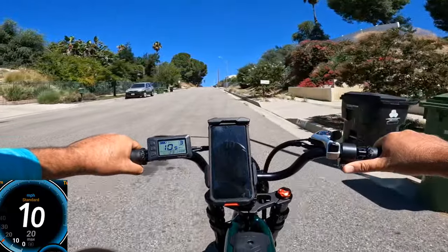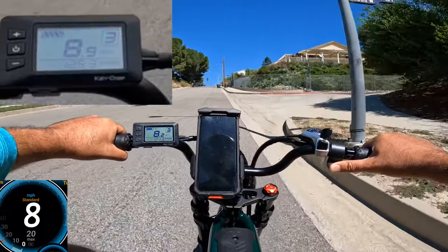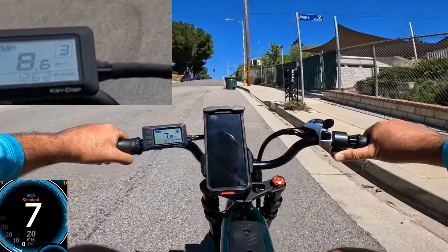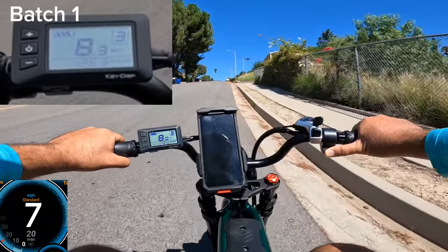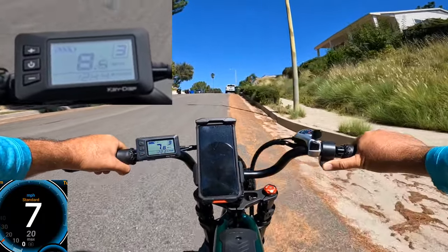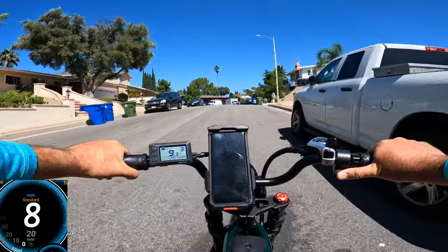Continuing the hill climb at about 10 mph showing on the display, then 8 mph on GPS — consistent with my previous test. I'll pull up the old video to compare. It looks like about 7.5 to 8 mph. I'd call it roughly 7.8 mph based on the display, but let's say seven and a half — that's pretty fast for a 750-watt motor.